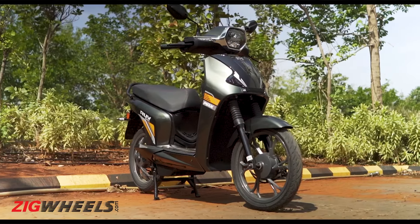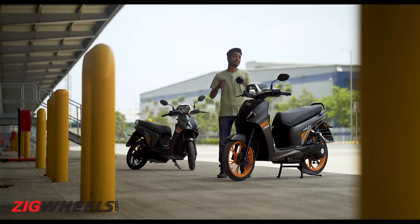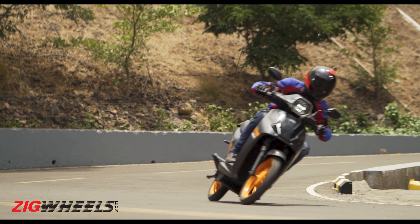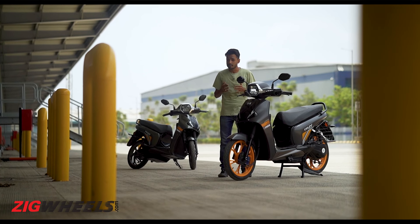The RUV 350 is the latest offering from BGauss, and this scooter looks very similar to one of their previous offerings, the D15. BGauss are branding this scooter as a Rider's Utility Vehicle. We got to ride it today for a very short duration around their factory in Chakan, Pune, and here are our first impressions.